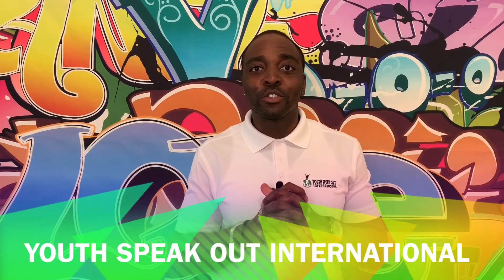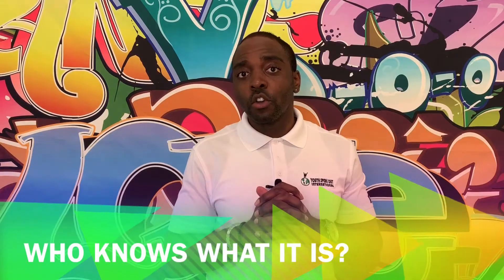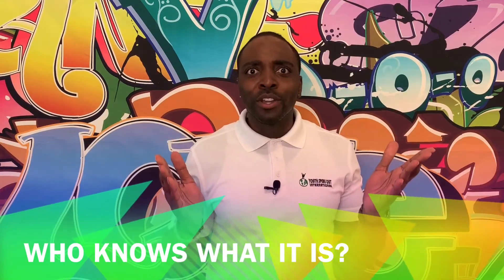How's it going families? Will Desch Jr. with Youth Speak Out International, here to give you another exciting activity for your families to do at home. Today's activity is called Who Knows What It Is?